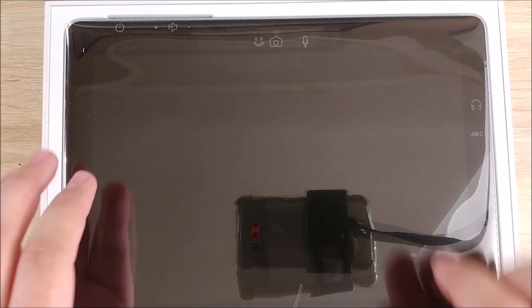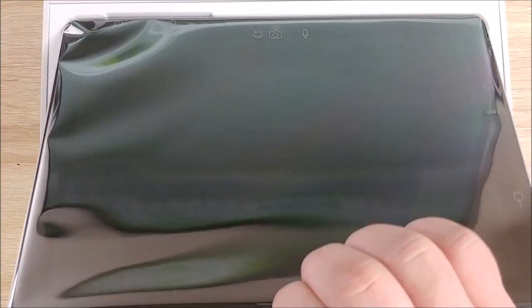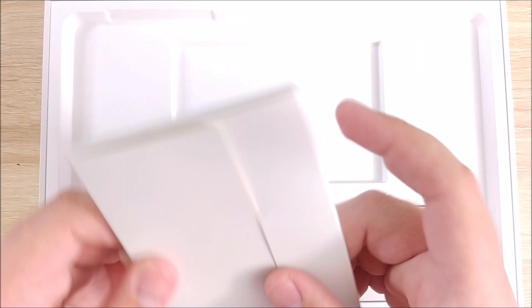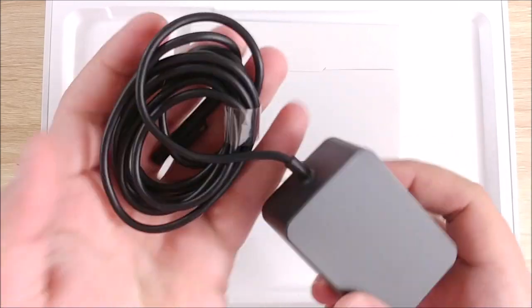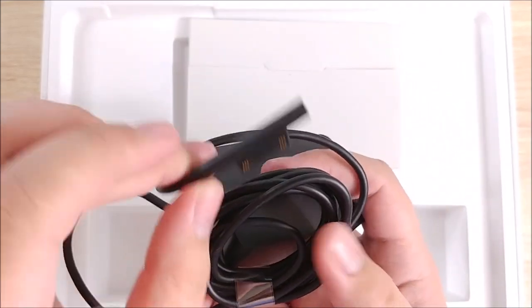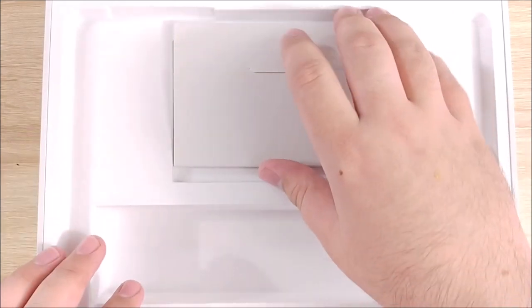Okay, so here it is — the Surface Go. I've tried this out in store; I didn't just randomly decide to buy a computer I'd never tried before. We'll set that aside and take a look at what it comes with. There's a little instruction booklet — I'm not going to bother opening it because no one reads these. And here we have the charging cable, which is actually fairly small and light for a laptop-style device. It does charge using the Surface Connect, but it can also charge over USB Type-C, which is perfect because my phone charges via USB Type-C as well.